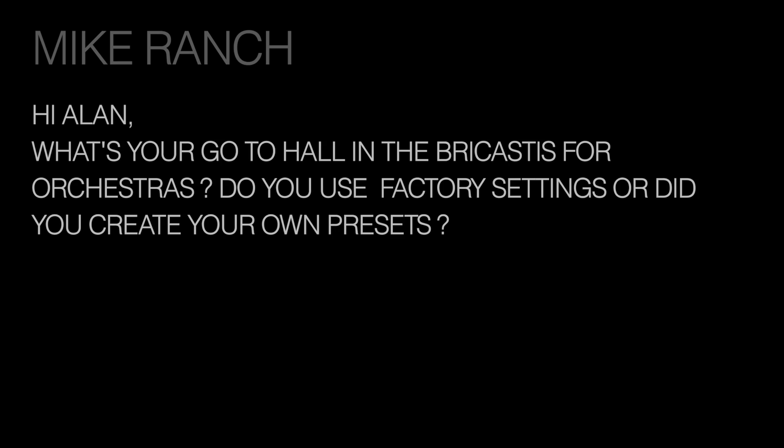Next question from Mike Ranch: what's your go-to hall in the Bricasti for orchestras — do you use factory settings or did you create your own presets? I hate to admit it, but my go-to hall is Register One, Program One — the main hall you get when you turn on the unit — which to me is just a fantastic sounding reverb. I use three Bricastis to do one surround reverb: one Bricasti is the left-right of the front, one is the center of the front, and one is the left-right of the surrounds. My main left-right and center are Register One, Program One, Hall. Depending on the program material, I'll determine how much decay time I want and whether I want a pre-delay. In the surround unit I use Hall and Deep, just to get a little modulation, and sometimes a little pre-delay on that. That basic algorithm has been the most successful one for me.